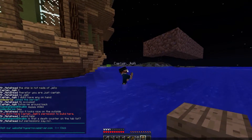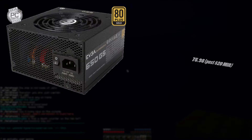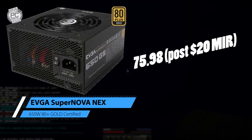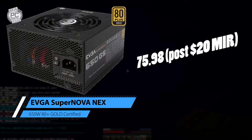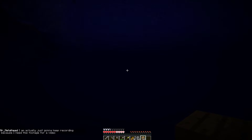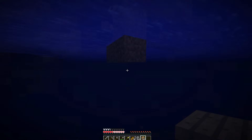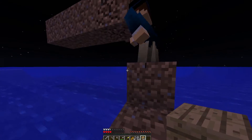For the power supply, we have a $65 EVGA Supernova NEX 650 Watt 80 Plus Gold Certified Fully Modular ATX Power Supply. This is going to be able to run anything we need — the base recommended wattage for this machine is 284 watts, so having 650 really leaves room for upgrade-ability.